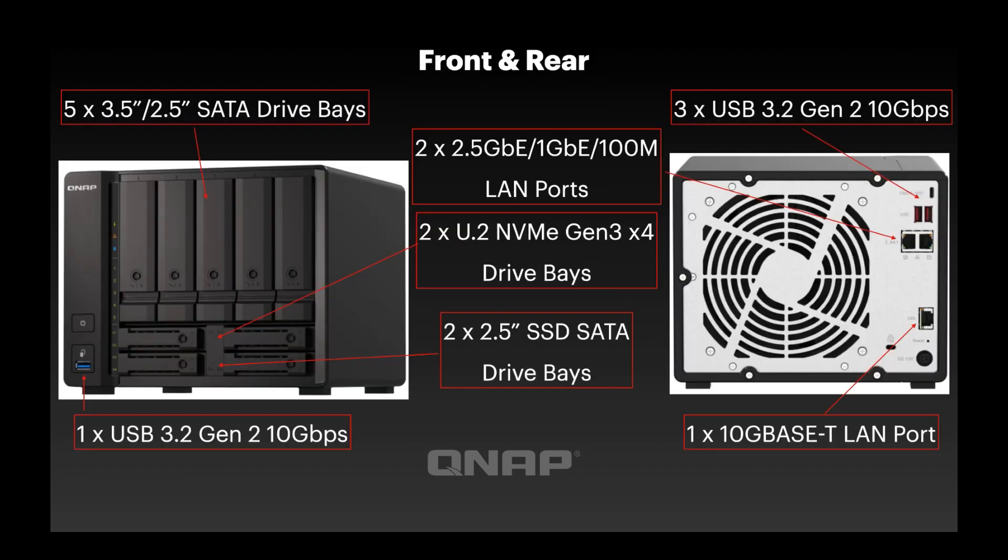So we'll jump straight into what the unit looks like. On the left you can see the front image, and we've got five 3.5 inch / 2.5 inch SATA drive bays — you can put either size drive in there. Moving down, there are four SSD bays at the bottom. The top two are U.2 NVMe Gen 3x4 bays, and you can still put SATA SSDs in those if you wish. Below that we have two dedicated 2.5 inch SATA drive bays, ideal for SSDs as well.